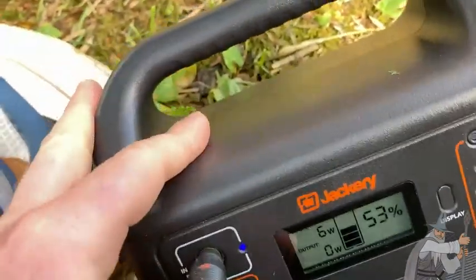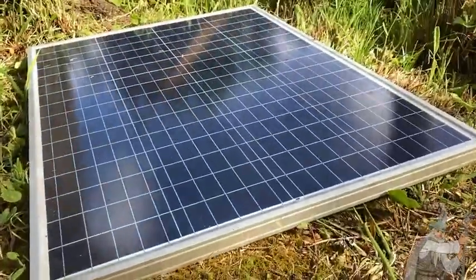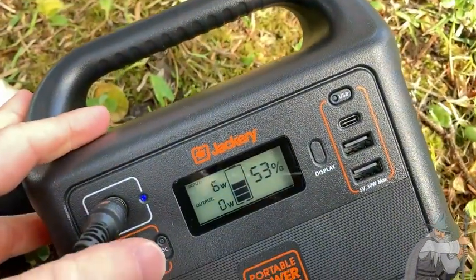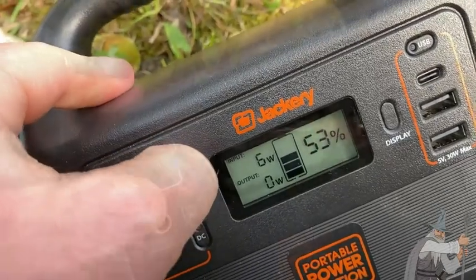I dropped it — check this out, it rattles a little bit, but that's okay because it still works. Six watts now, the sun's coming out. So I'm getting more and more power with this Jackery. You can see the blue light there when it charges, which is really cool.